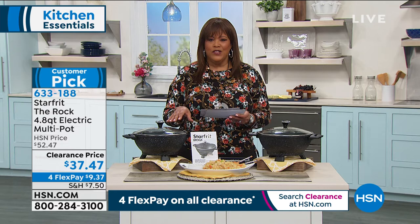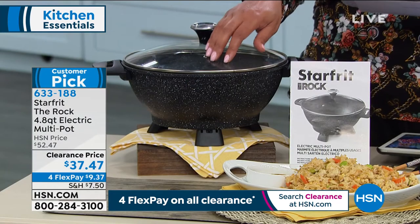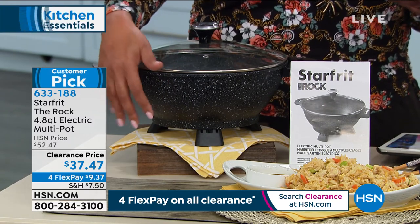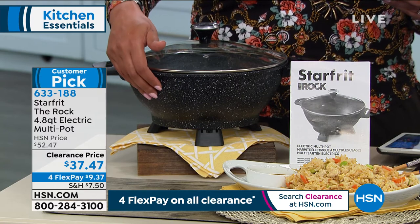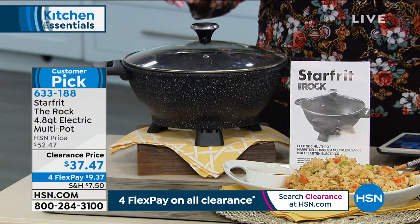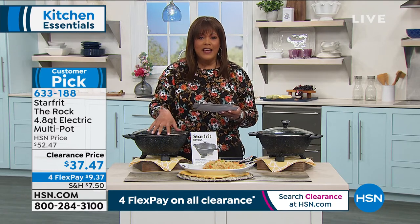It's only $9 and some change to get this home. You can use any major credit card if you're just joining us here at HSN. Clearance shopping is the way to go, and we're showing you clearance items that are customer picks. This has 4.3 stars. One review says: 'Heats up very quickly, perfect for frying as it contains the splatter with its high sides.' Another review: 'This pot is the best thing in the kitchen — I use it for everything: warming, frying, stir frying, stews, soups. You can use it for anything and it heats very evenly.' It holds the temperature. This was popular at $52.47, and the fact that you get $15 off today is a big deal.